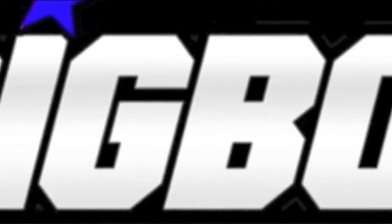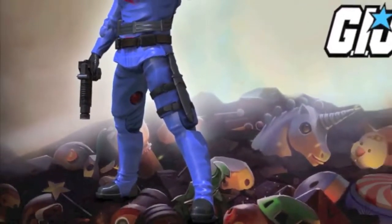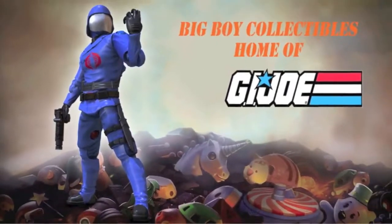What's up everyone? ODC, it's me here. Be sure to check out BigBoyCollectibles.com for all your action figure needs — whether it's DC Collectibles, Star Wars The Black Series, Marvel Legends, or G.I. Joe, BigBoyCollectibles.com will have it.